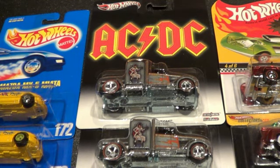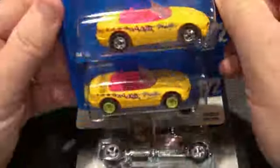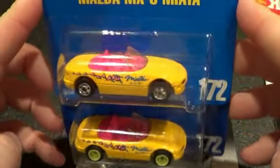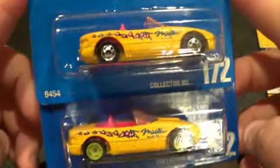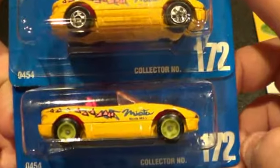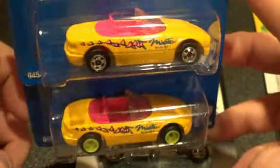I'm gonna call this video 'Doubles' — we'll see. I got these in the mail the other day from eBay, got them fairly cheap. They both came together from the same person, but I wanted this bottom variation — the black wall variation is good too.